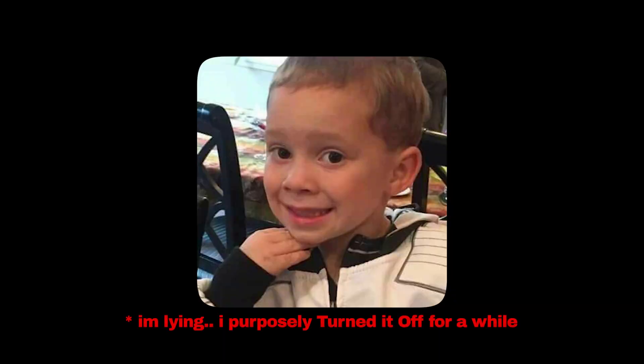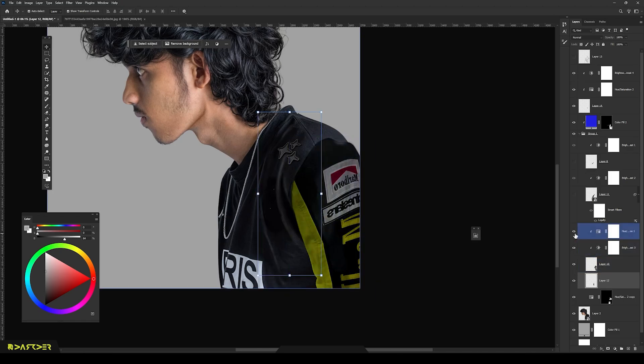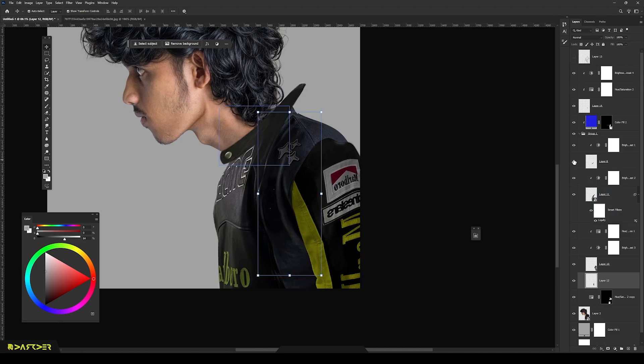My screen recorder decided to take a break. But no worries, here's what I did while it was off. I totally changed my outfit into a sports jacket. Of course I added a green touch because it's my theme — I love green.